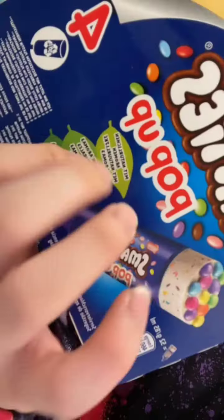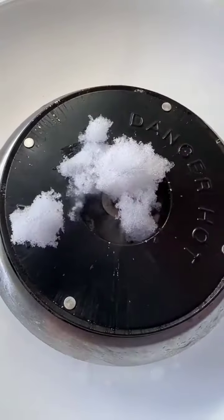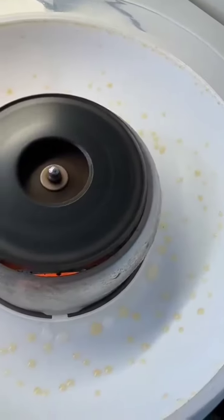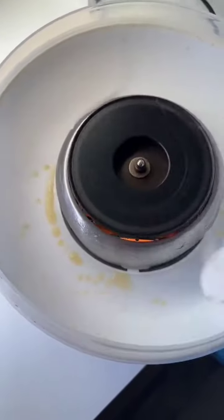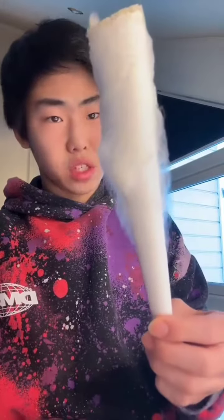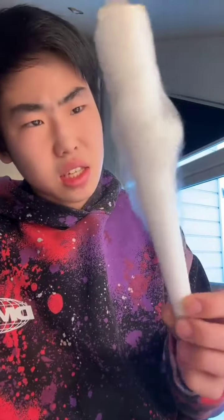Smarties ice cream? Snow! It's sizzling! It's not working! It's working! Wait, how is it working? We got this from the snow. How does this taste? Mmm! Just kidding, of course I use sugar!